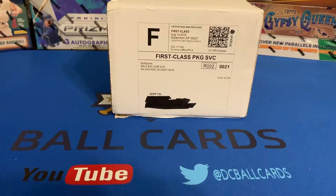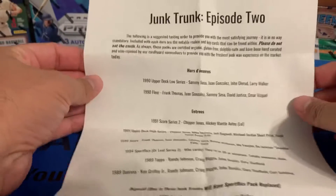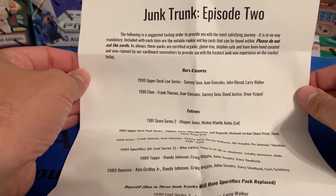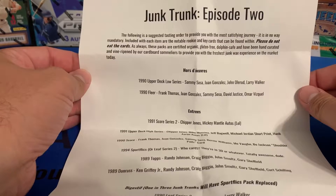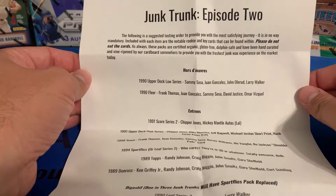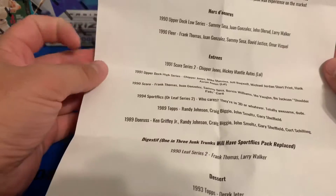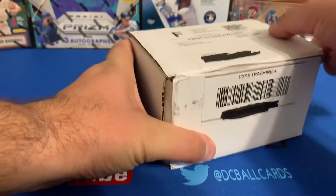It's worth fifteen dollars of fun. What's also fun is the way he packages this — inside the box with the pack he gives you a menu. It says: 'The following is a suggested tasting order to provide you with the most satisfying journey. It is in no way mandatory.' It also notes the notable rookie and key cards that can be found within. 'Please do not eat the cards.' These packs are certified organic, gluten-free, dolphin-safe, hand-curated by cardboard sommeliers to provide the freshest junk wax experience on the market. So we have hors d'oeuvres, entrees, and dessert.